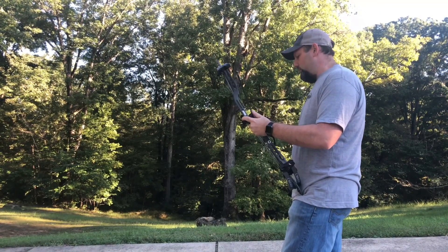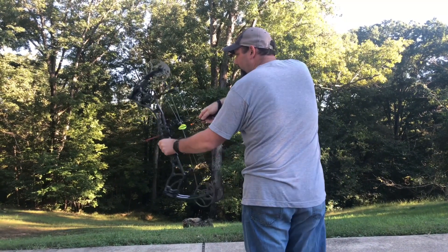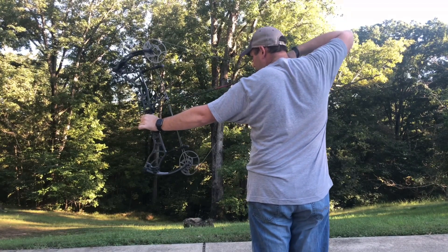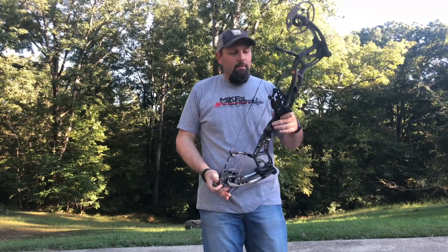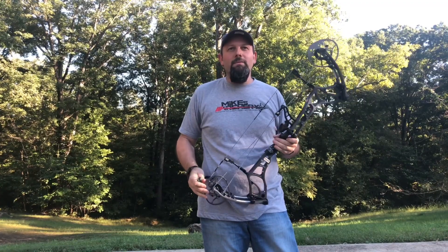Real good feel in your hand, sits real tight, no vibration, no movement. This is a great bow.